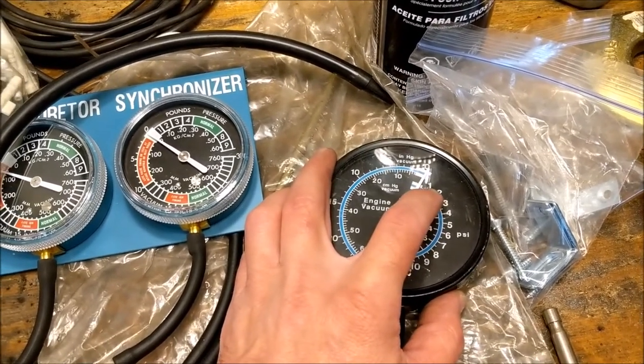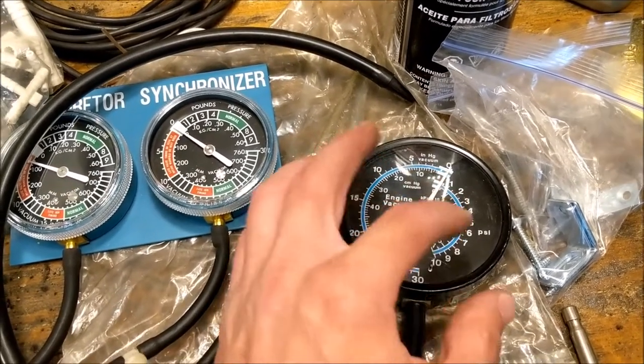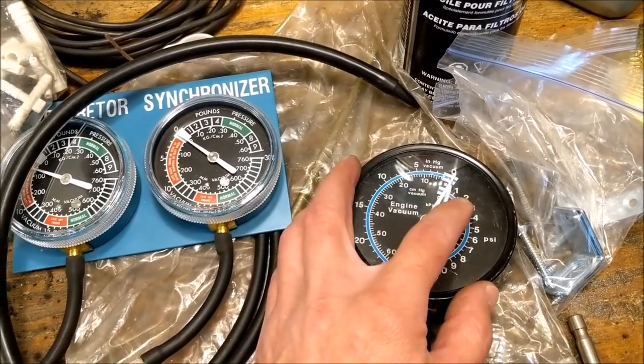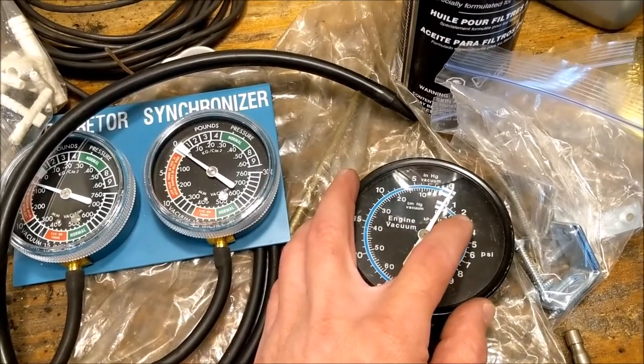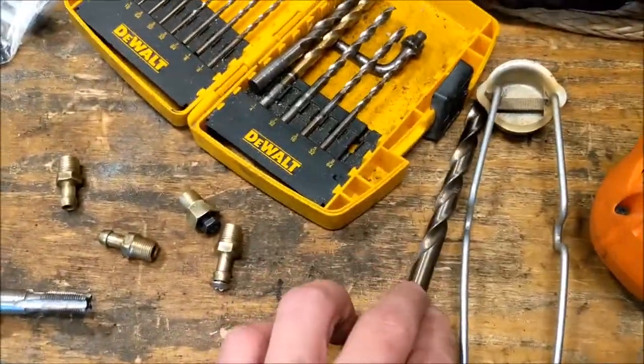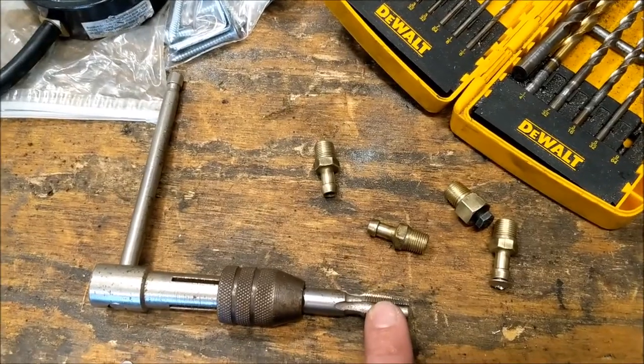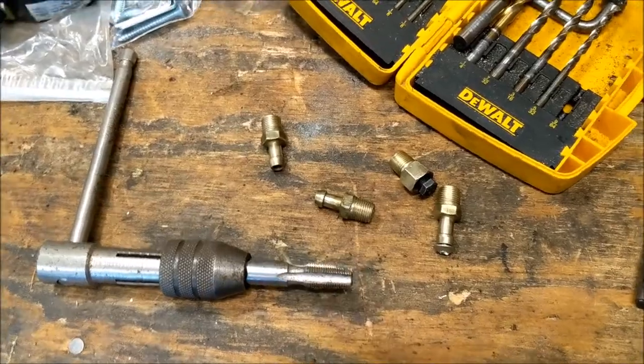Typically you want 1 PSI or less at idle. Even when you get up to 2,000 or 2,500 RPM, it should still be less than 2 PSI. We'll drill the hole — it'll be about a 3/8ths bit — then tap it with 1/8th NPT and go ahead and get it installed.